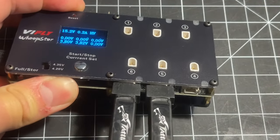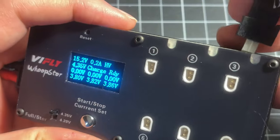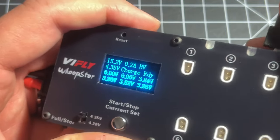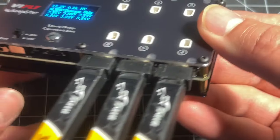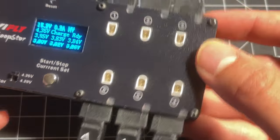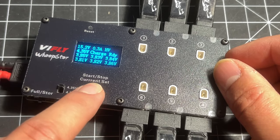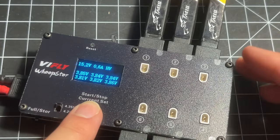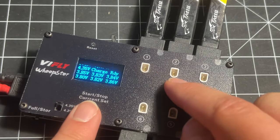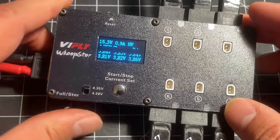The fit of the batteries is nice and solid — you hear that nice click. The connection is not flimsy at all; the connectors are nice and snug. We can change our amperage here. It goes all the way up to 0.9 amps, and that is per socket — 0.9 amps in HV mode.